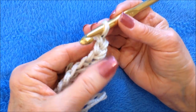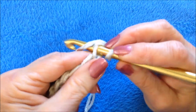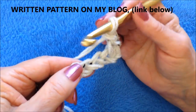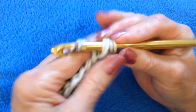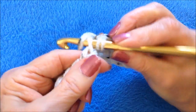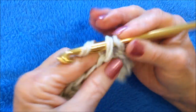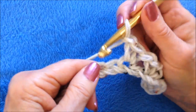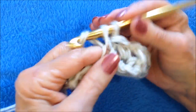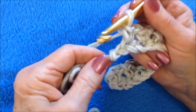Once you have your foundation chain the correct length, you're going to single crochet in the third stitch from the hook — one, two, three — single crochet in the third stitch from the hook. Chain one, skip the next stitch, single crochet in the next. Repeat that all the way across the row: chain one, skip, single crochet, chain one, skip, single crochet.